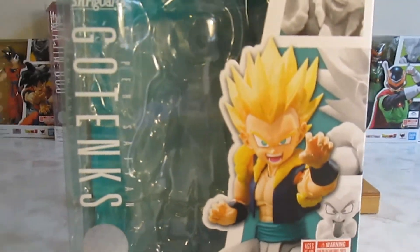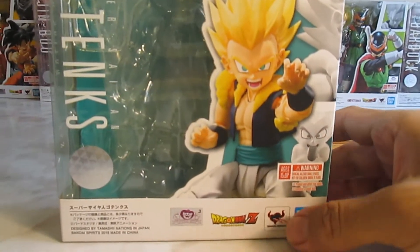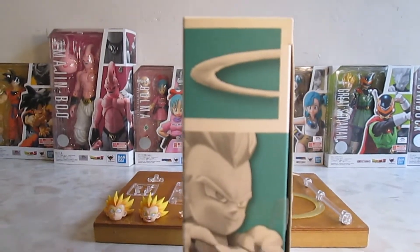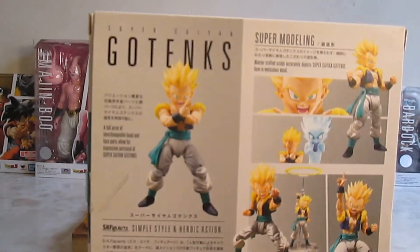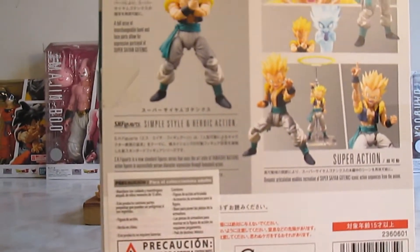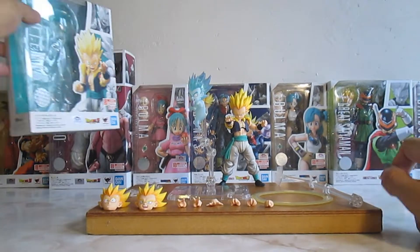Ahí tenemos lo que es la imagen de Gotenks S.H. Figuarts, parte de lado y parte de atrás con las diferentes poses y los diferentes accesorios de la figura. Y bien, eso sería todo por parte del empaque.